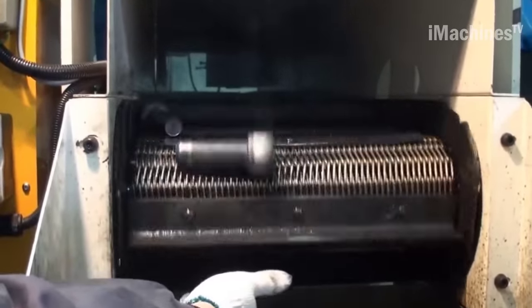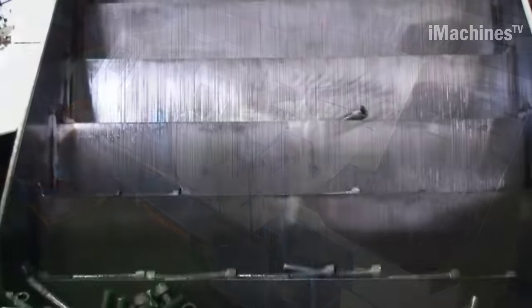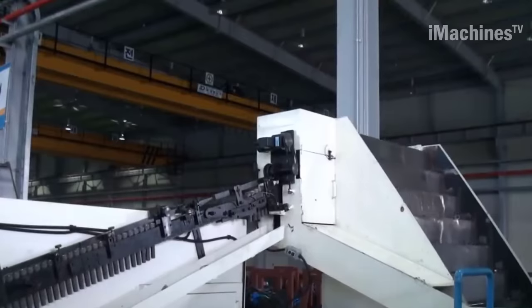The raw materials are then cut to the appropriate length and heated to a specific temperature for forging. The forging process involves shaping the heated metal into the desired shape of the bolt head and shank.